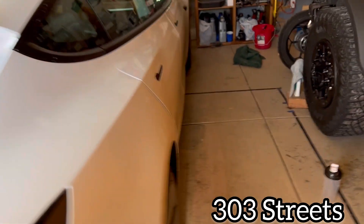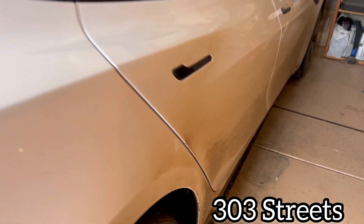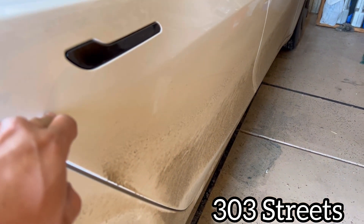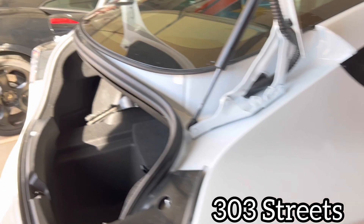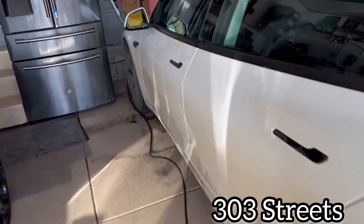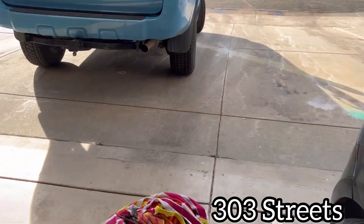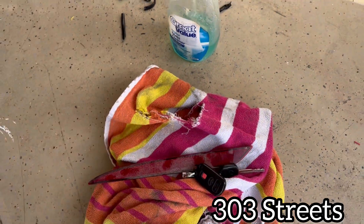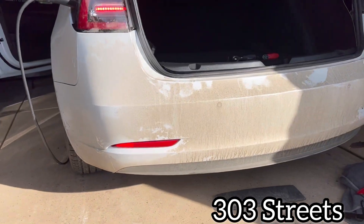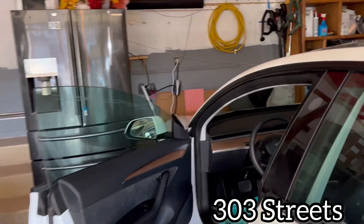What's going on YouTube, welcome back to 303 Streets. Today we're working on the Tesla Model 3. We're working on adding extra turn signals. Let me show you what I mean — your car comes stock with these, we upgraded to that. So if you want to know how to install them, I'm going to show you really quick how.